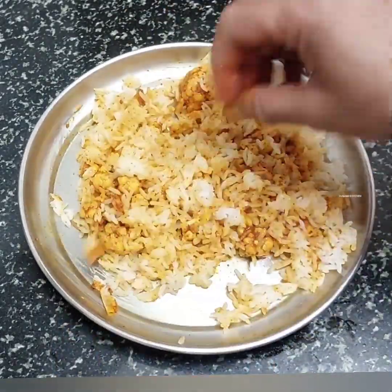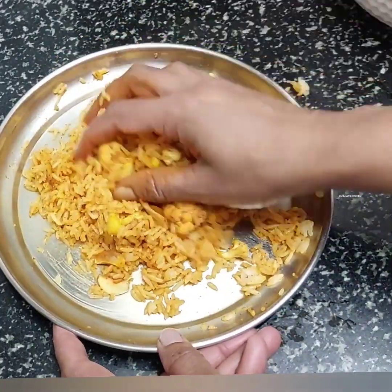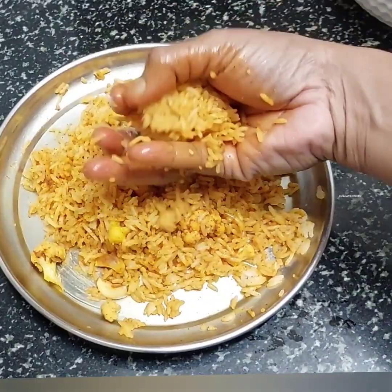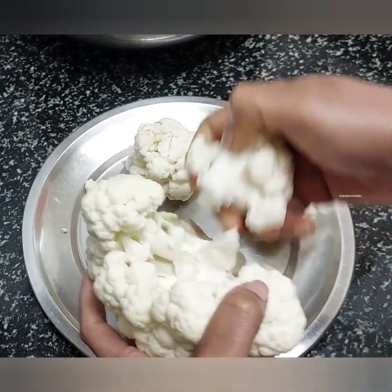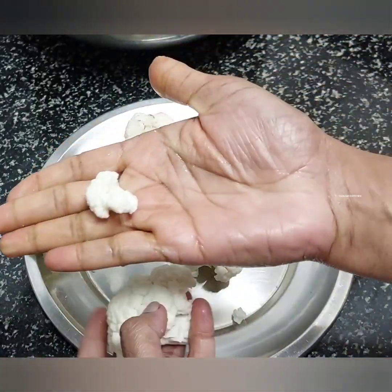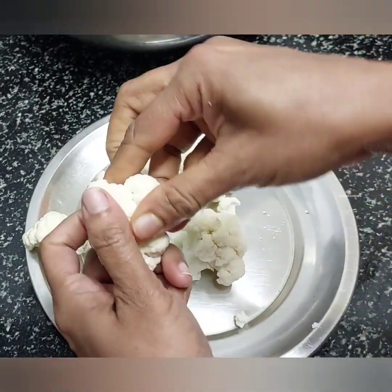We are going to try to make a cauliflower. You can make a cauliflower. I will try to make a cauliflower. It will be very good for the cauliflower.